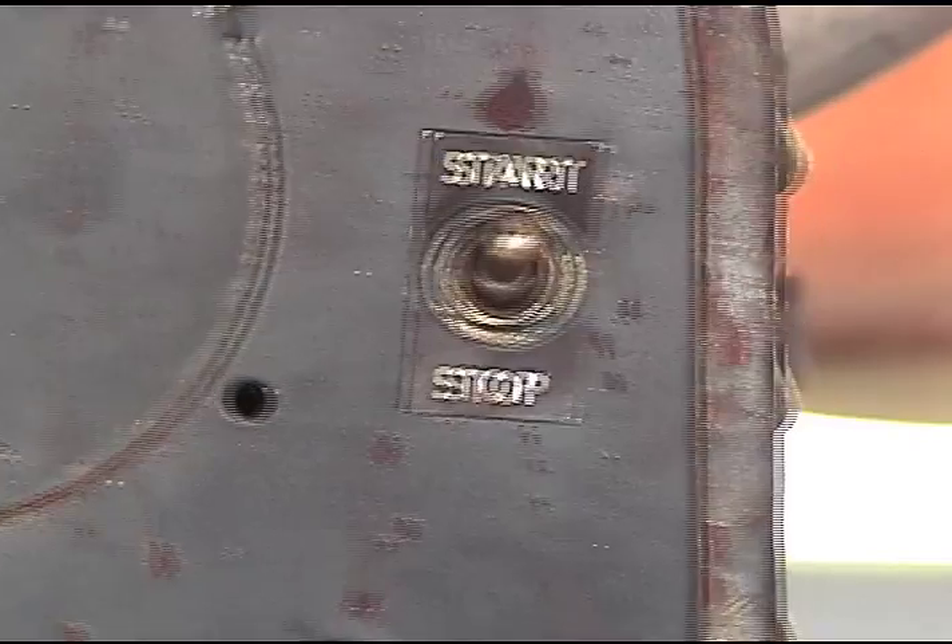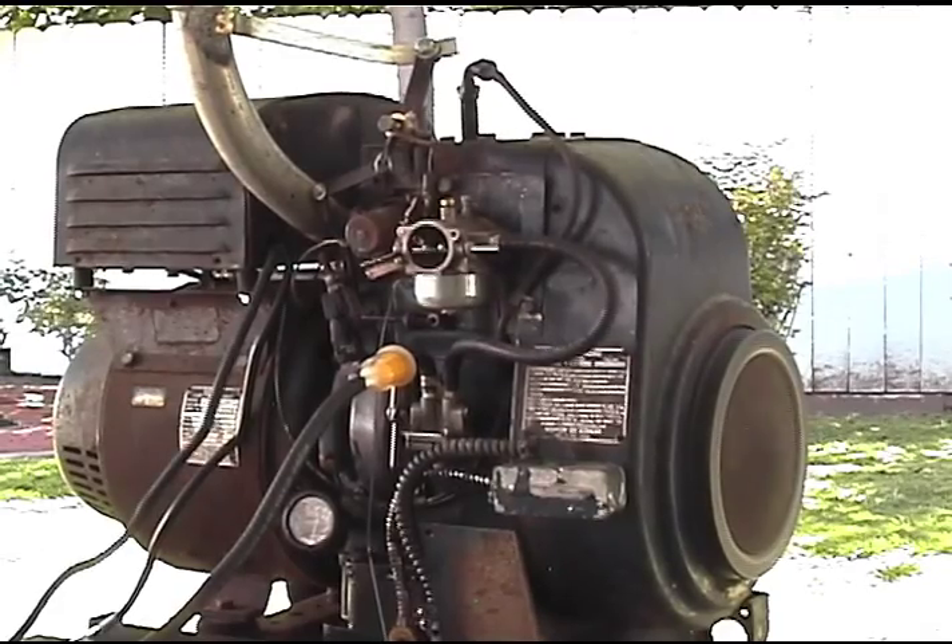All good things must come to an end. This genset will be running for a little while longer though. So, thanks for watching.